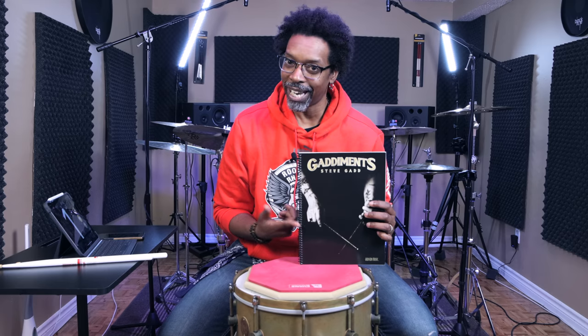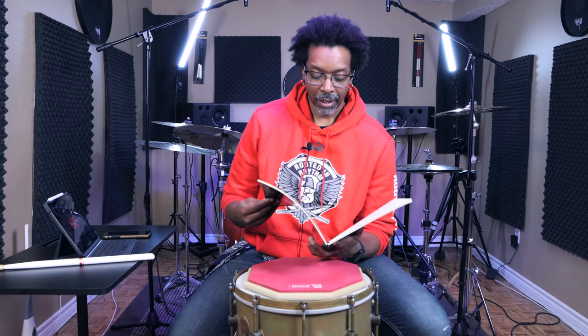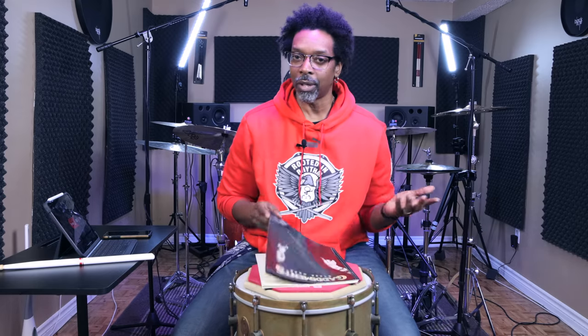So let me just cut straight to the chase — if you don't already have Gaddamance, get it. This book contains 43 pages of sticking exercises designed by Steve Gadd himself. They start out relatively simple, like a couple of warm-ups, and the warm-ups alone are enough to whip your hands into shape.